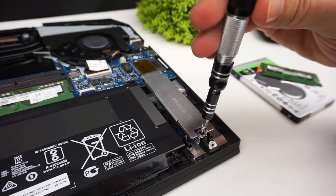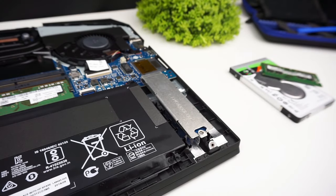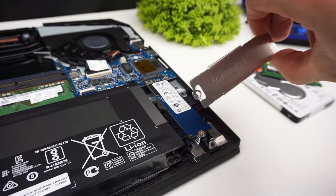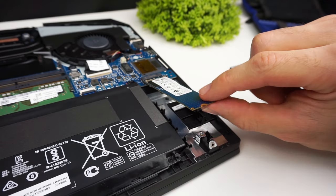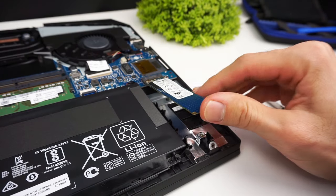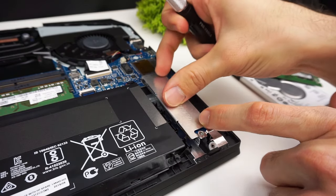We also have one slot for M.2 SSD covered by a metal plate with a thermal pad. If you want to swap out your SSD there is only one screw to remove. Now you can take out the drive. To install the new one you have to slide it into the slot at an angle, then put the metal cover on, screw the screws in, and it's done.